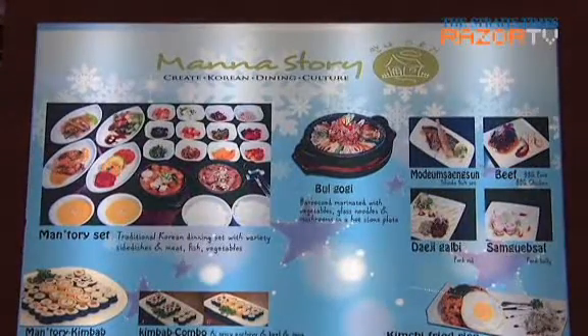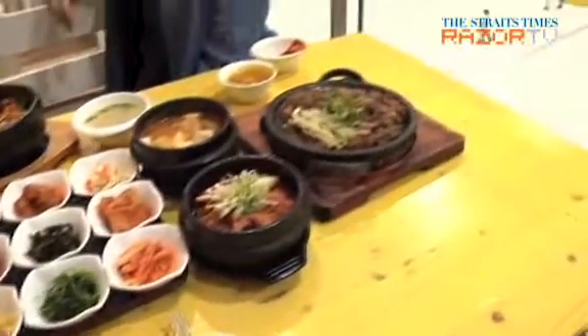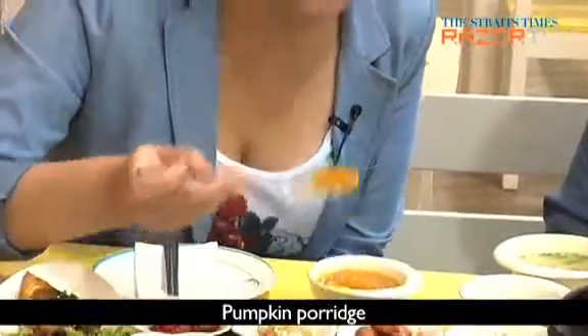The mantori set is a spread for two people with a whole variety of lip-smacking dishes. So many gorgeous dishes, but where do we start? Ms. Lee gives us a few helpful pointers. First up would definitely be the pumpkin porridge, the smooth and creamy appetizer.